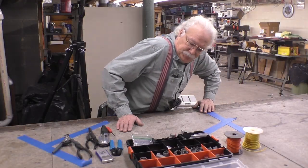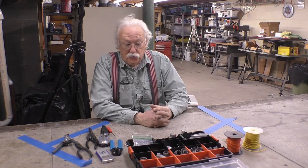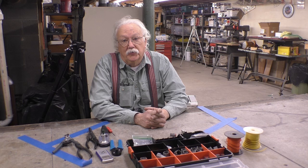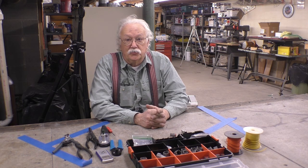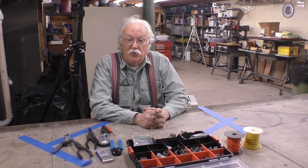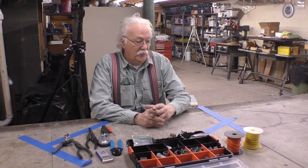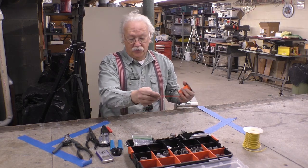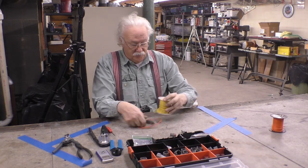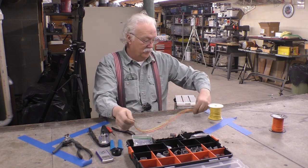Good morning. This is the long-awaited how-to Deutsch connector video. We were forced into learning Deutsch connectors when we got the new MSD system for the dragster — they use Deutsch connectors. So I decided to switch from weather pack connectors to Deutsch connectors on the dragster. Today we're going to make a simple connection using a length of orange wire and yellow wire to make a little dummy harness.